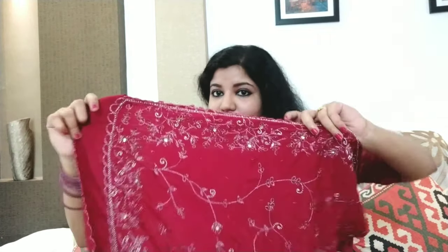Hi everyone, welcome to Amo's World. I am doing a different title for this video — a styling video. We have a sari. I am using a maroon sari.